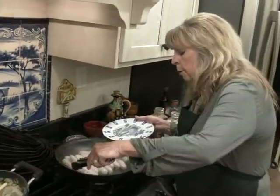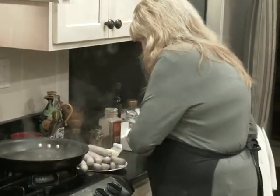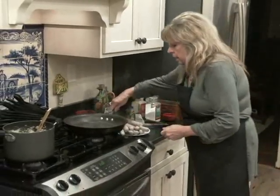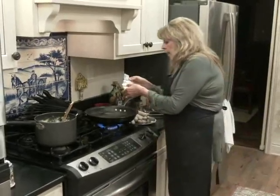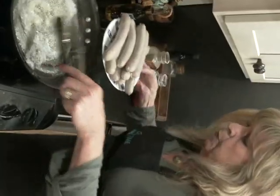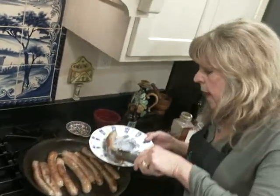Now take the boiled bratwurst, put them back on the plate. I'm going to dump the water out, add three tablespoons of butter, and now I'm going to brown all these bratwursts. They're perfectly browned. I'm going to put them back on the plate.